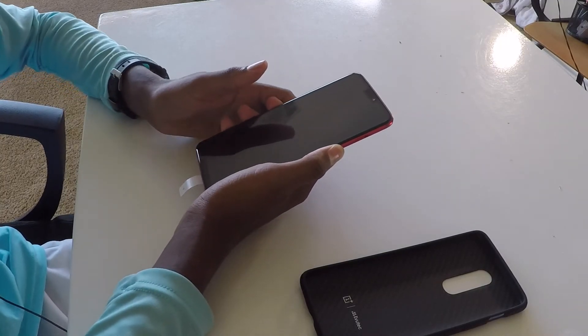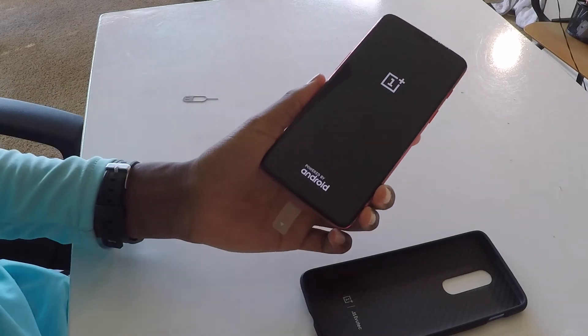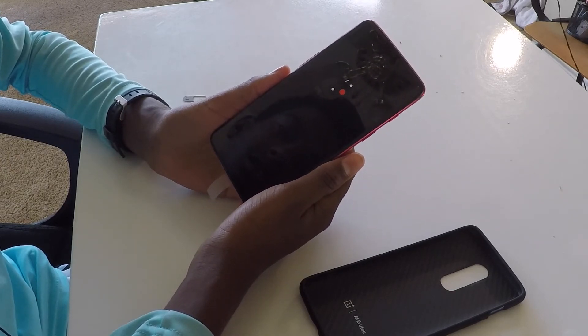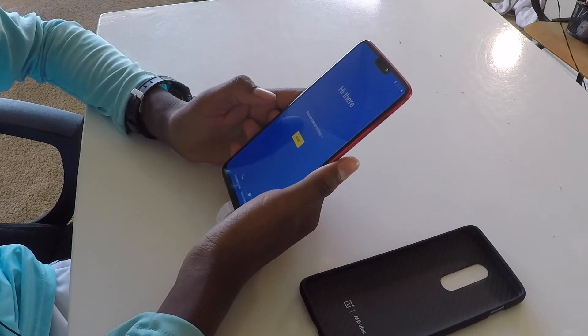Personally I've got the carbon fiber case to go with that — it'll look super super dope when it's on. Let's put everything aside and try powering it on. It's starting up — 'Powered by Android' — and it's got a 6.2 inch display. We gotta get it set up, I'll be right back.